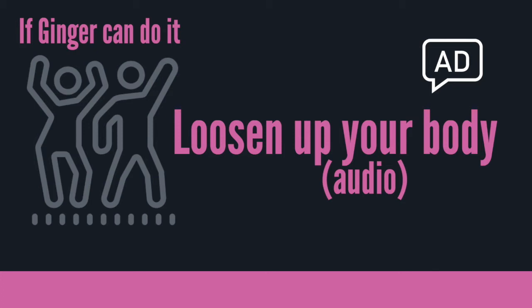I won't necessarily always say hands on your chair — it's up to you. Right, I think we're ready to start so let's get going. This is Loosen Up Your Body. Starting with the chair in front of you if you feel you need it, and with your hands lightly on top of it if you need them there, we are going to start by just stepping on the spot.